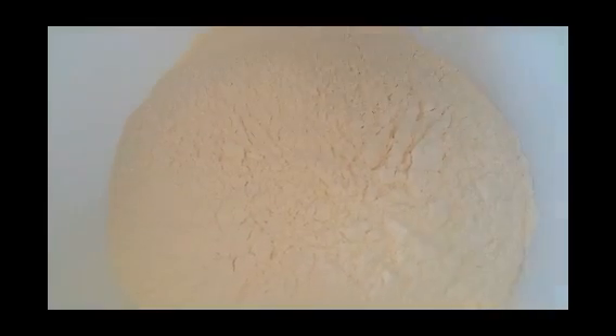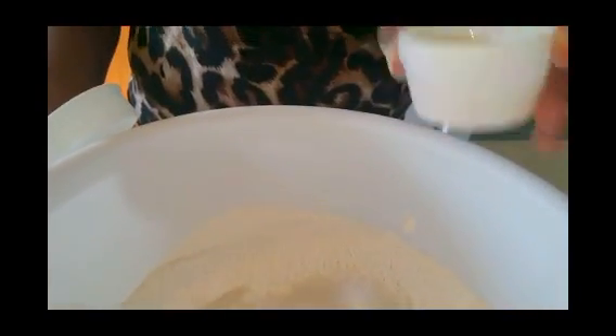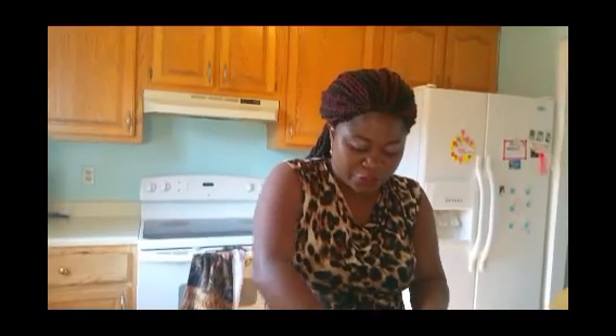In goes my sugar — it's cane sugar, that's why it's that color. I like unsalted butter because you control the amount of salt in your dough. Some people like to use salted butter, but unsalted is the best for me. Mix all the dry ingredients together until well incorporated.